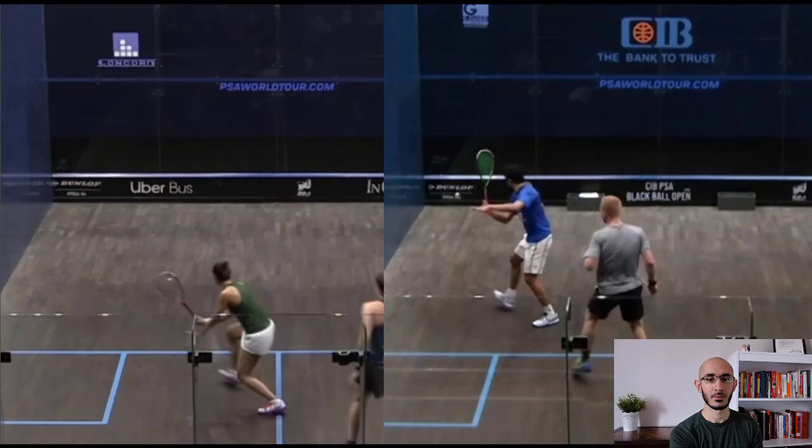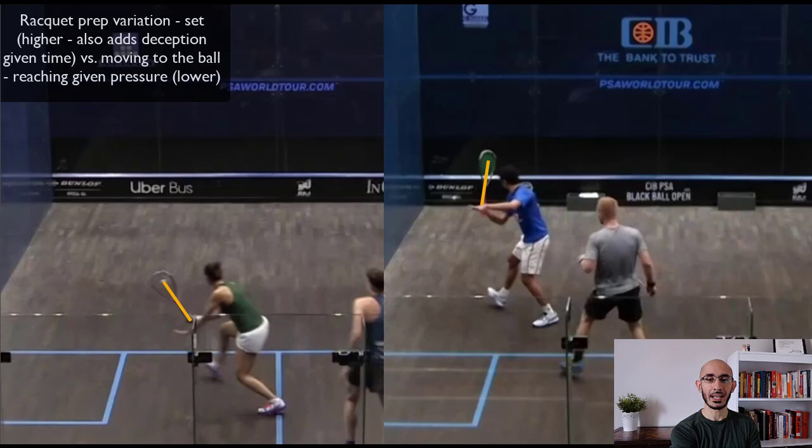The players are getting ready with their backswing, and their racket preparation is a little bit different in the two scenarios. Momin is not under pressure, so he has time to take that proper backswing, which also gives him more deception — he can hit multiple shots from that position. Al-Hamami is moving to the ball, so she's not getting to that big backswing. Both players have an open racket face.